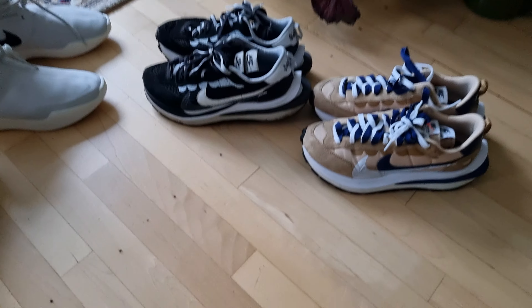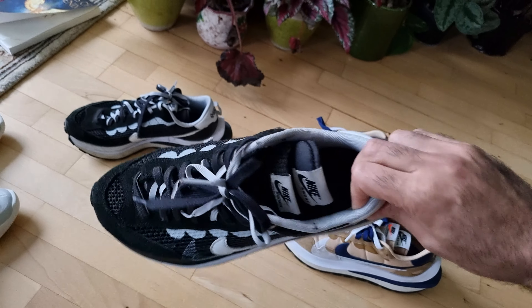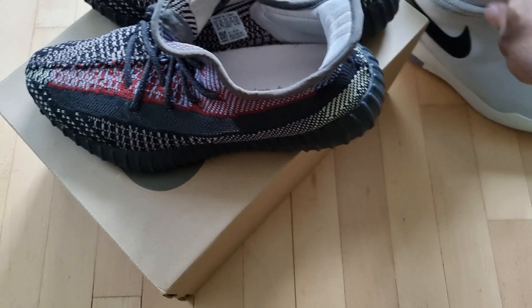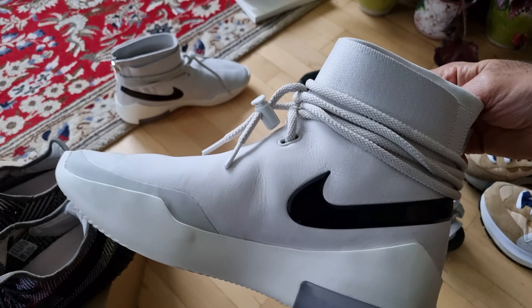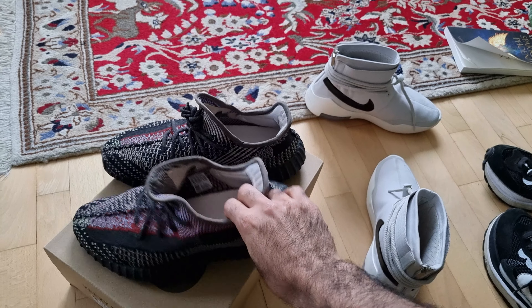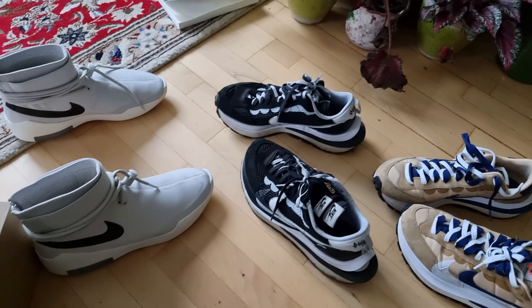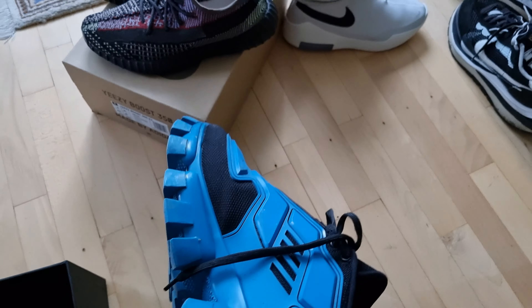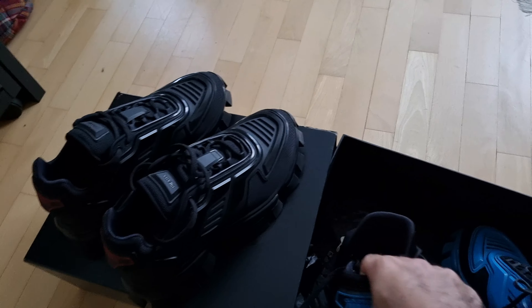I also wanted to show some of my other favorite shoes — the Nike Sakai in the beige and the black one, and Fear of God. These Yeezys I'm going to sell anyway. I got those in size nine, size nine in these, size nine in these, and this one in a size seven and a half UK, and this in a seven. As you can see, sizing isn't going to be a big problem.